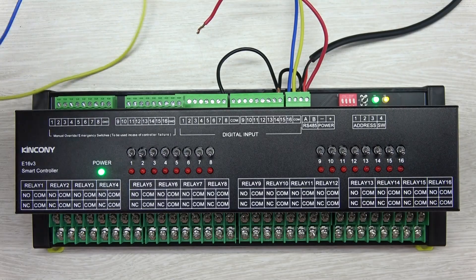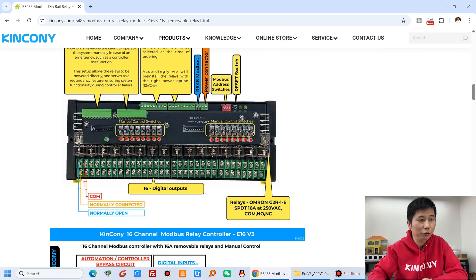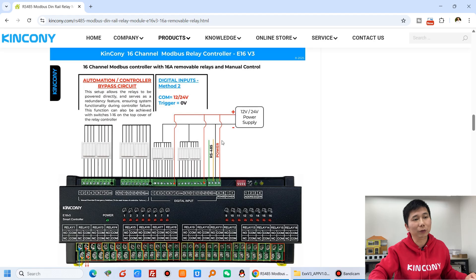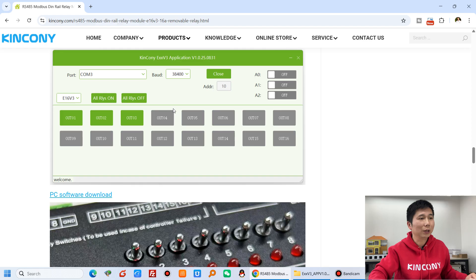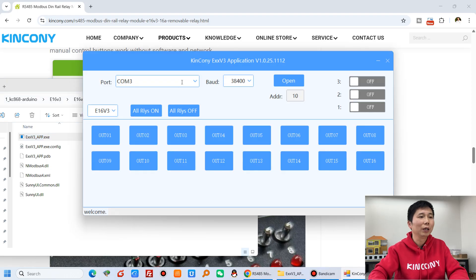Now I will connect this USB adapter to my computer. Let's switch to my computer. You can see this is the E16 V3 board with some details. Our web page shows how to use it, how to connect with the extender switch, and how to connect with the digital input. There are two wiring situations depending on whether the COM is connected to ground or to 12V/24V. This is our PC software which you can download from our page. The COM port is connected to my USB RS-485 adapter, and this is the baud rate setting.